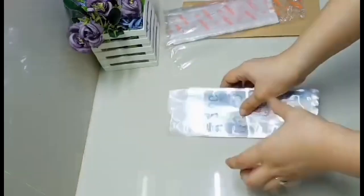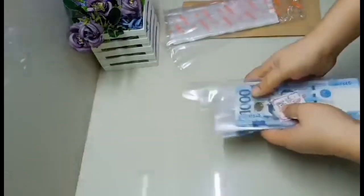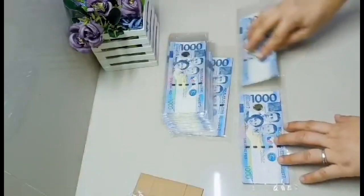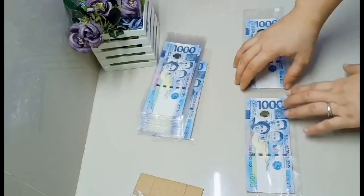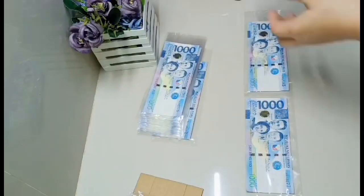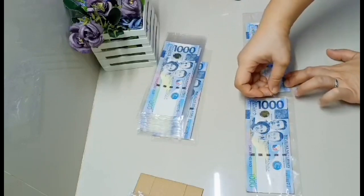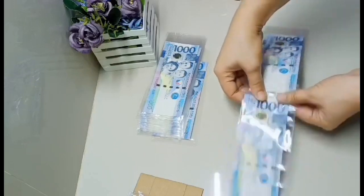Be sure na malinis yung kamay natin at yung area para hindi madikit sa ating mga plastic. Si Mr. Go talaga ang tagadikit nito, pero dahil nagbibidyo po ako, ako na naman. Naituro ko lang sa kanya noon. Salamat sa aking masipag na tagadikit.